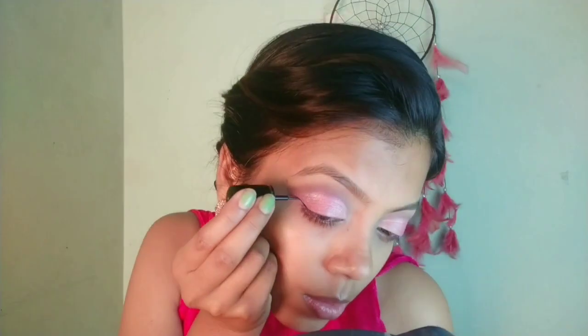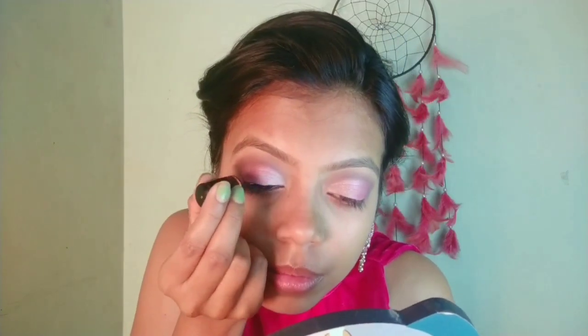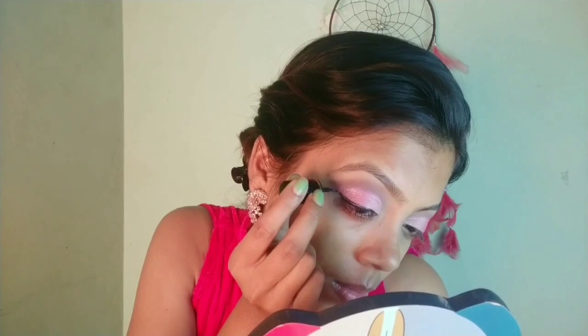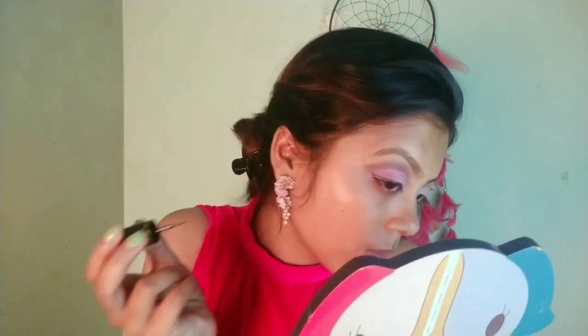Same for the other eye. Now for my eyeliner, I am using the Blue Heaven eyeliner. I am just making a wing liner, as you can see.